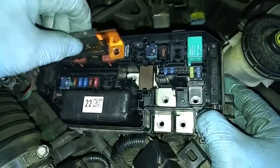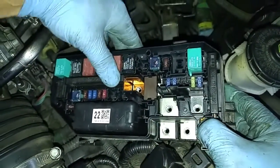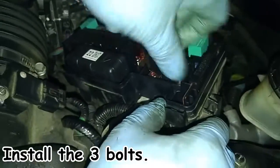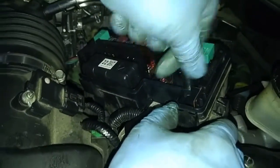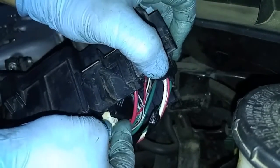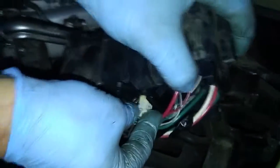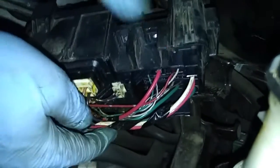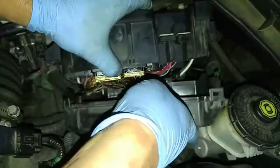I'm going to put this back in. Reconnect it down here. Put the bottom cover on.